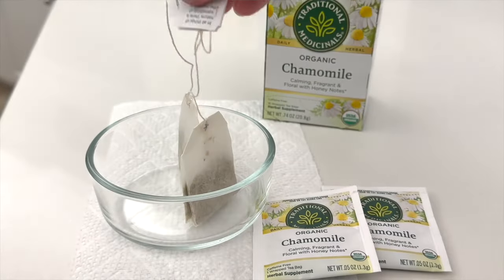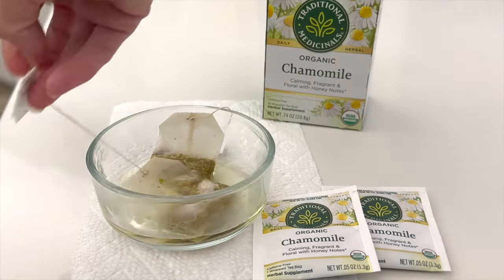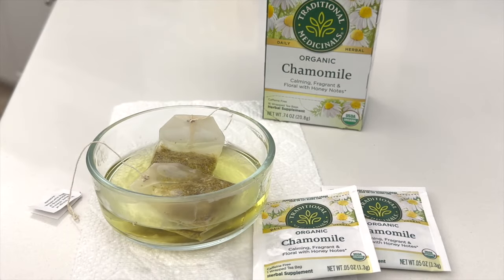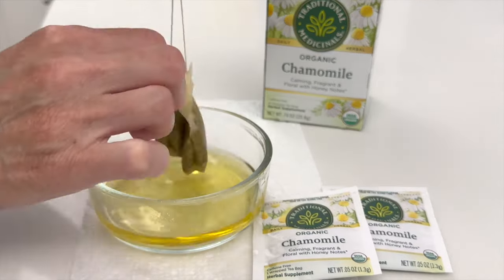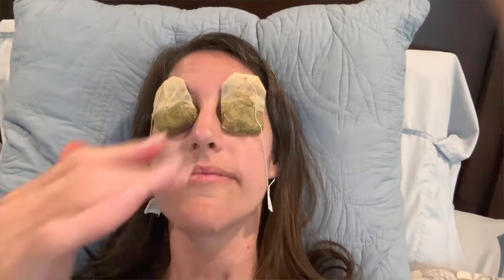When your eyes are giving you grief and all you want to do is close your eyes and hope they heal, here's what to do: grab a chamomile teabag and brew up a little bit of water. Boil a small amount and use a teacup with about an inch and a half to two inches of water. Add two chamomile teabags and let them steep for about five to ten minutes. That is going to be your poultice — remove the teabags and place them over both eyes.